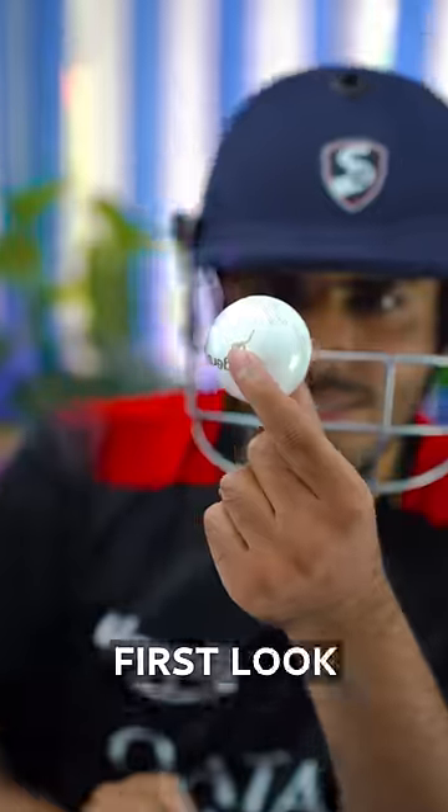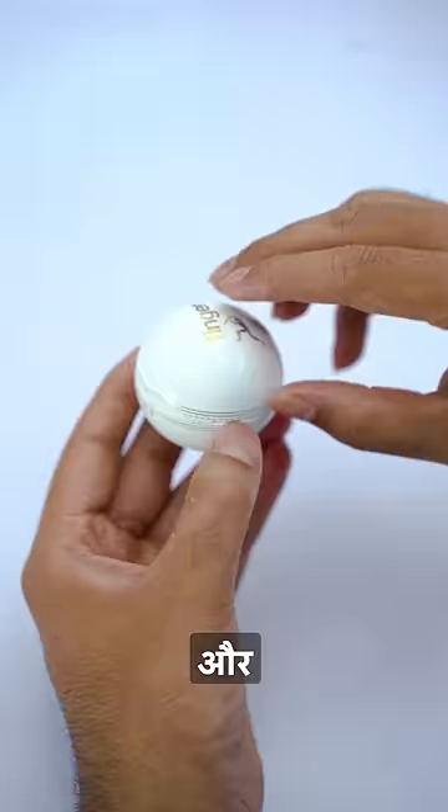This is the actual leather wall. But this is the wall of earphone. Let's test it. In the first look, the case is quite unique. And it opens like this.